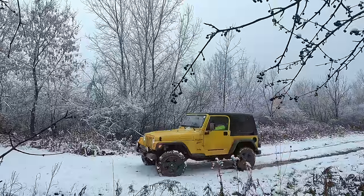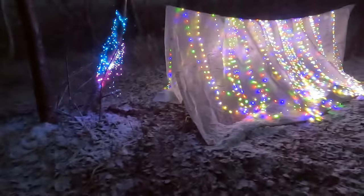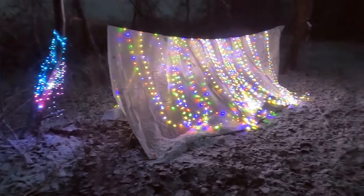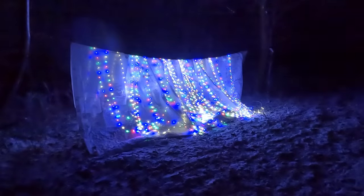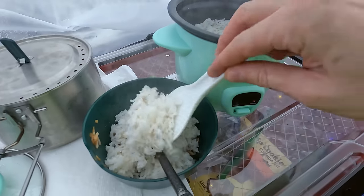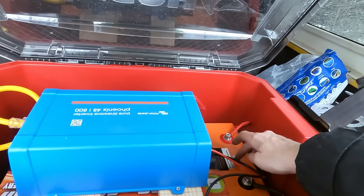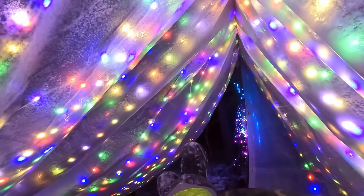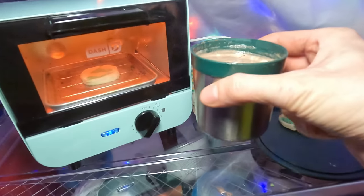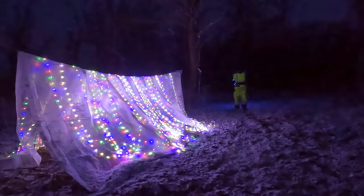On today's adventure, I'm headed off-road to build a shelter completely wrapped in lights. It's a cold, windy, snowy winter night, but that isn't going to stop us from enjoying the views, making some tasty meals and sweet treats, and with an off-grid power supply, staying nice and toasty warm all night long with an electric heated blanket. So grab yourself some hot chocolate, and let's have some fun.